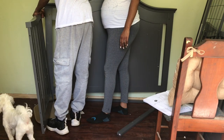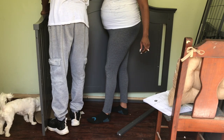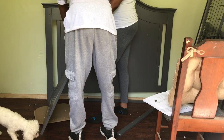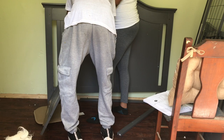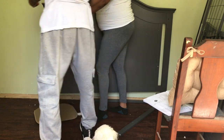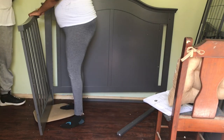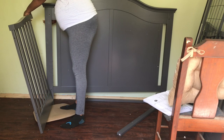We're letting him give it a try — it doesn't look like it's working out for us, but we get it figured out, I promise. The other side goes on a little bit easier because we know what we did wrong with the first side. Sorry about being in y'all's face — you kind of forget the camera's there sometimes because you're so immersed in the project.